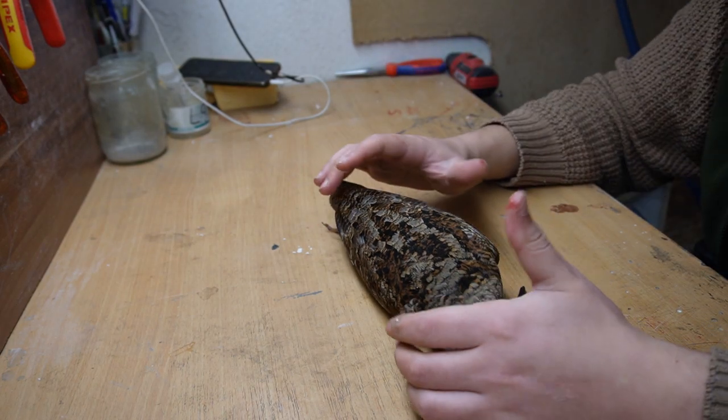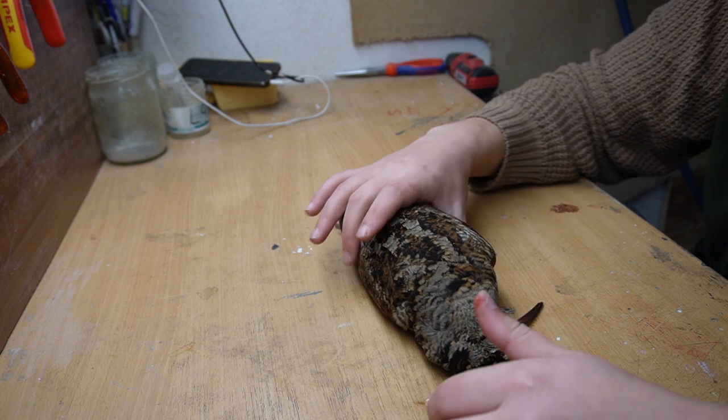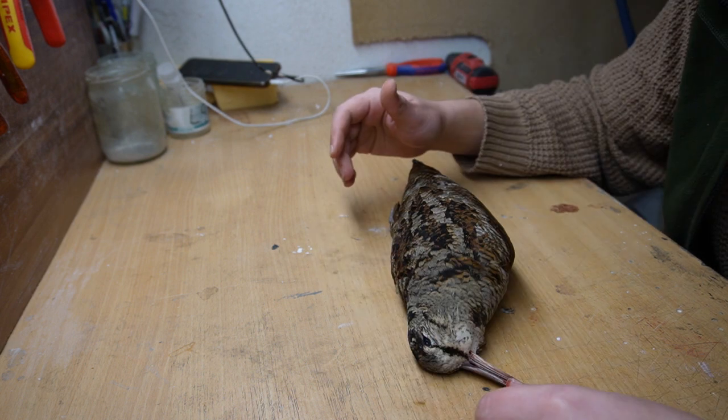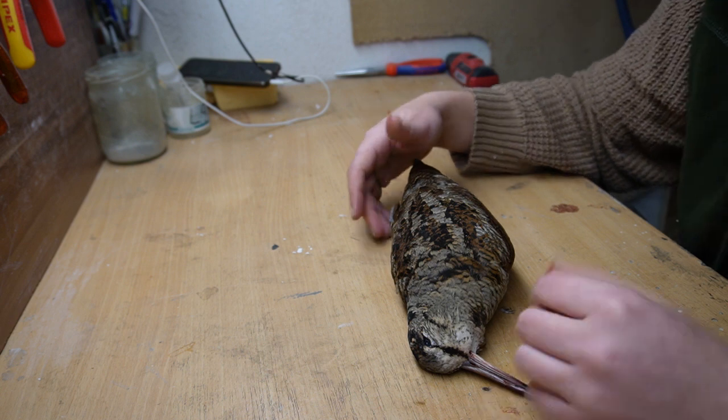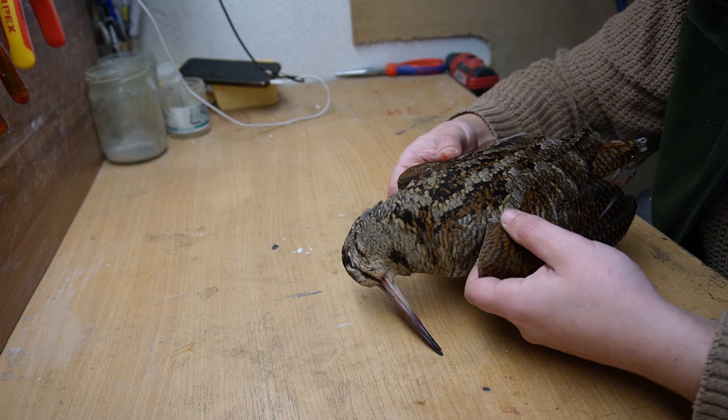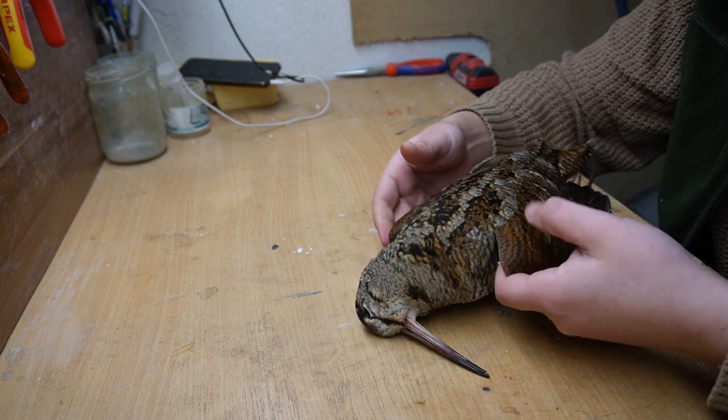What's up my friendly lads, today we're going to do a woodcock — look at that! I think it's also called timber doodle. You Americans call it timber doodle — you Americans are weird, man.